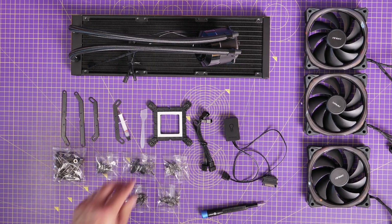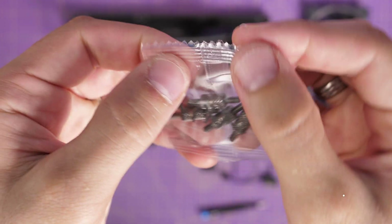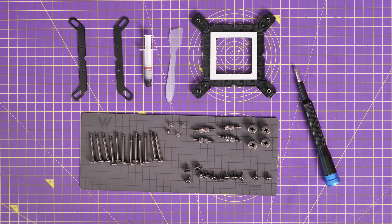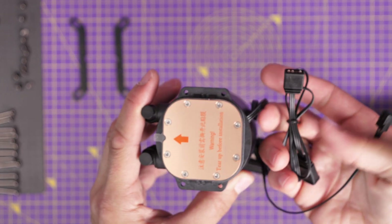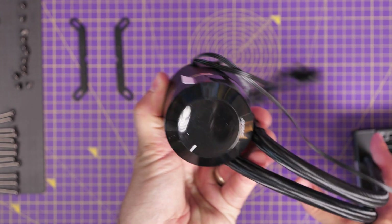The first thing I'm going to do is move off the AMD stuff since we're using Intel here. Setting aside what we'll need, you'll see there are a number of different screws included: long ones for the radiator, smaller ones for mounting the radiator to the case, and tiny ones for mounting the bracket to the pump head. The pump head itself has a few different cables — one for powering it from the motherboard, and one for the RGB lighting on the pump head and fans.